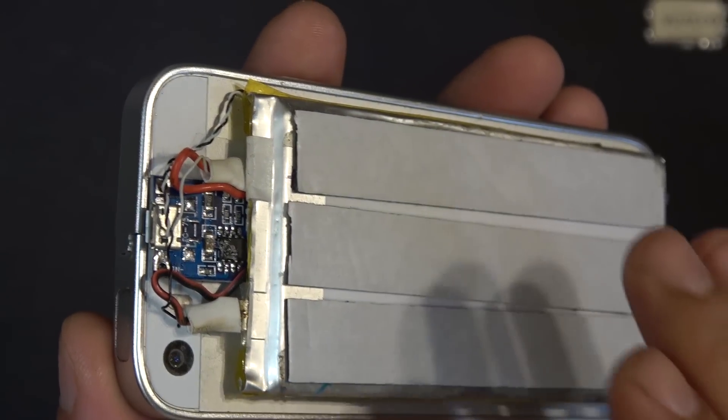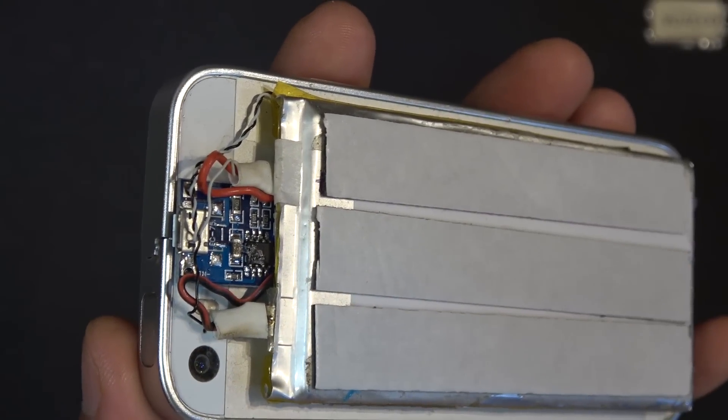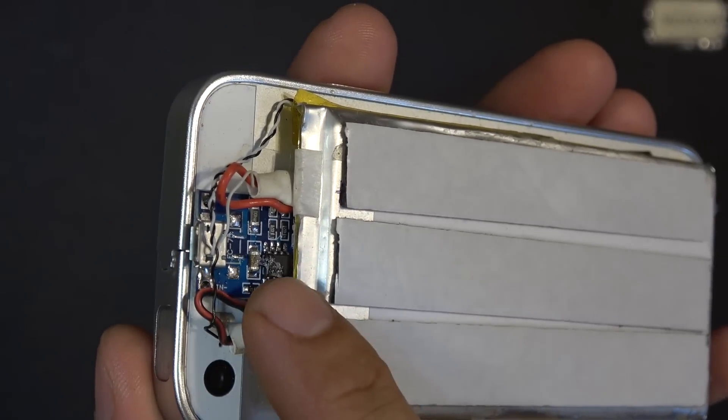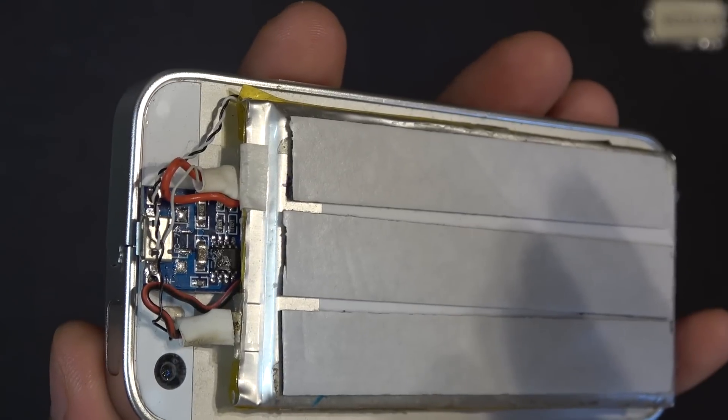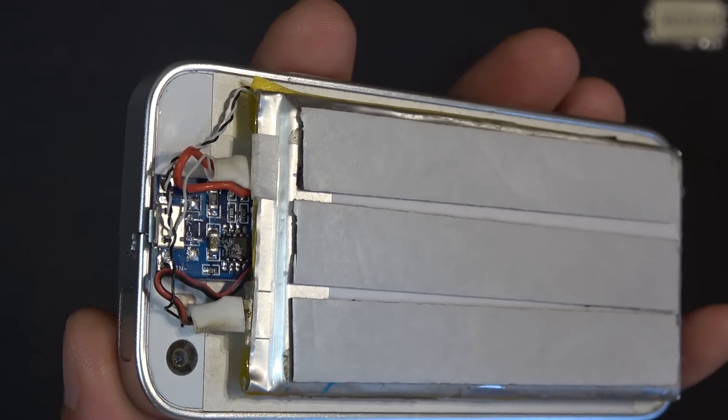Today I'm going to do an experiment on my iPhone. I want to know if it's possible to use a separate charging circuit to charge my battery, and if that's possible, what's going to happen. Let's get started.